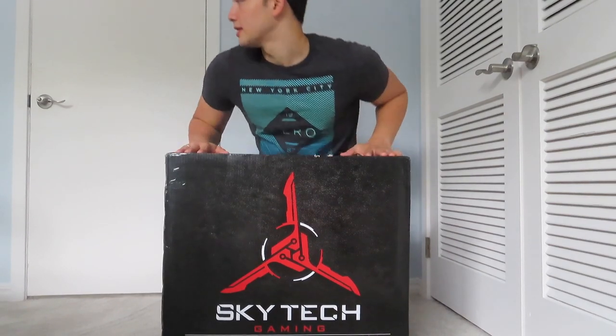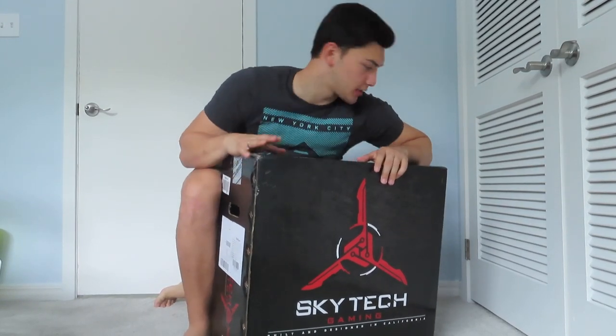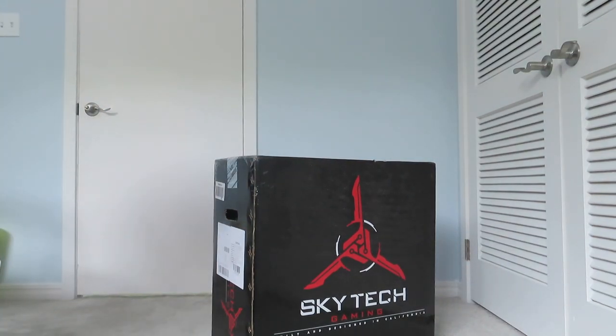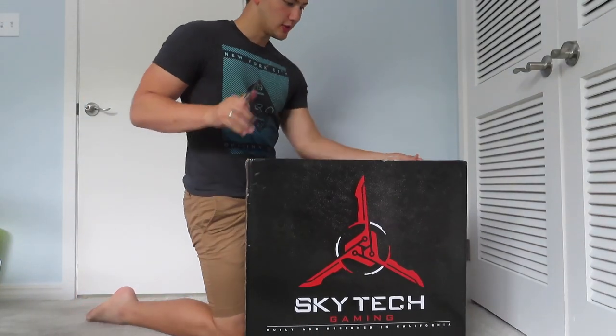Basically it processes very fast, and it should be able to handle my stream. I took a short intermission to talk to my girlfriend for a couple minutes. Now let's get back to this. Where's my knife? There's my knife — I've got my knife.